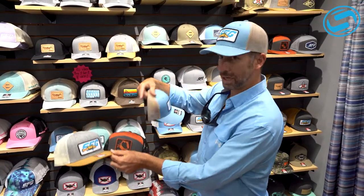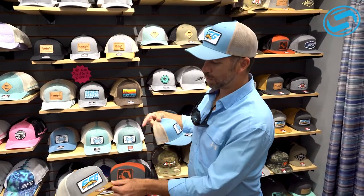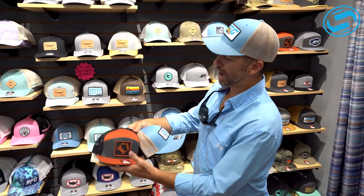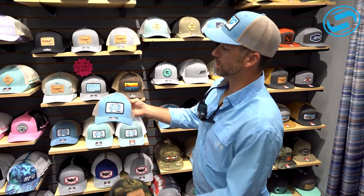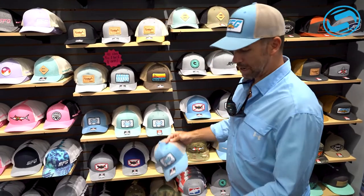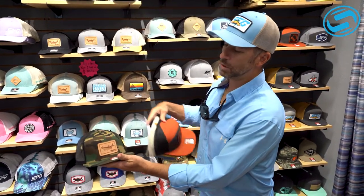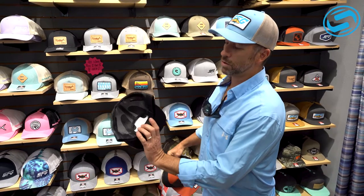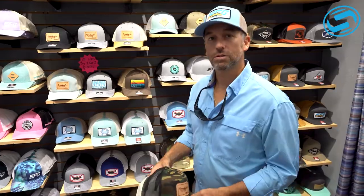We got some flatbills in. This one I've got on is pretty new — I've got the redfish with the guys poling. We've got another new crab patch. These are some flatbills and then we got a really good crab, got it in three different colors. And then this is actually our newest one as far as flatbill with the tarpon logo, but really fresh, looking good. So come on in, let us know what you think, check us out.